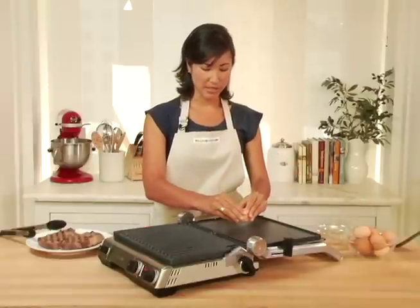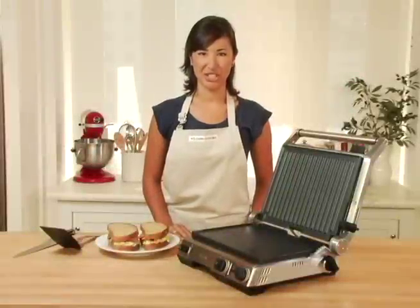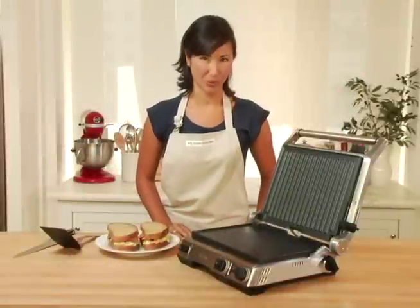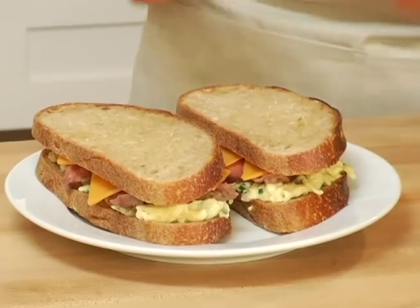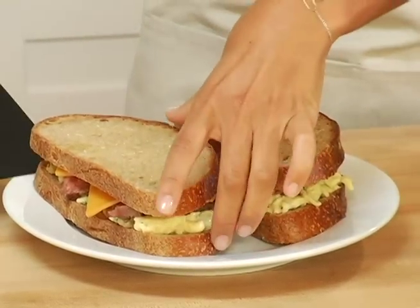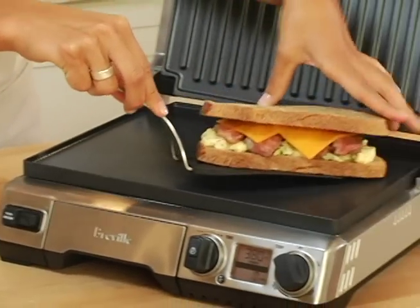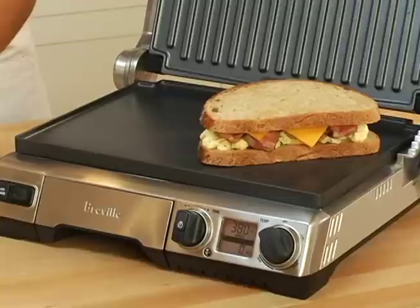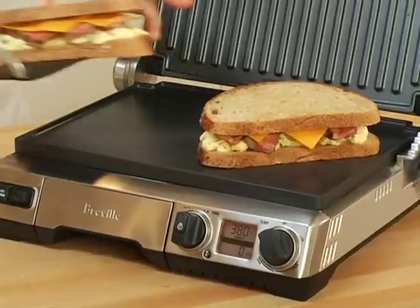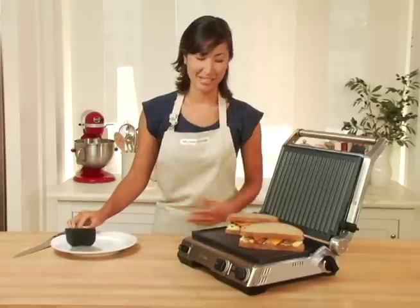You can use this grill and griddle for cooking all sorts of your favorite breakfast foods. The panini press function is where the Breville Grill and Griddle really shines, and this is why I always prepare an extra steak. I've sliced it and built these gorgeous steak and egg paninis. I've buttered the tops of my bread, added a little cheese for good measure, and put them right on the hot griddle. The temperature dial has been adjusted to the panini setting, which takes a lot of the guesswork out of making these gorgeous sandwiches.